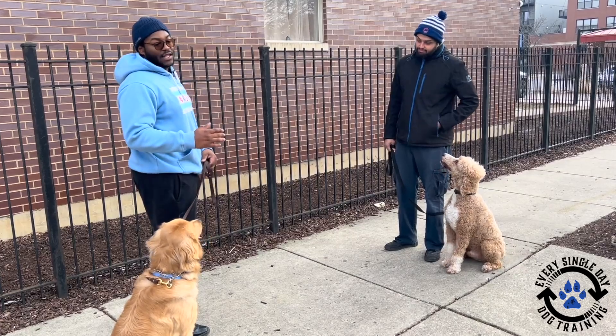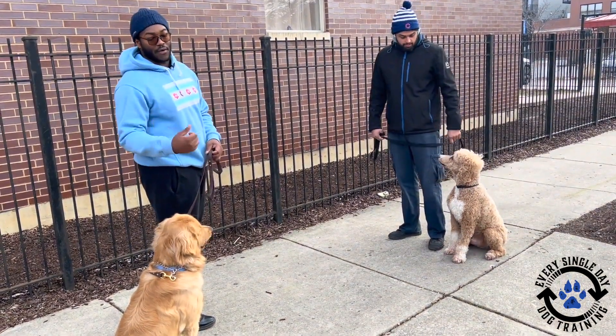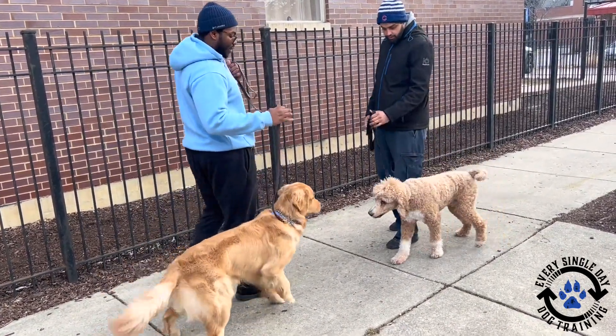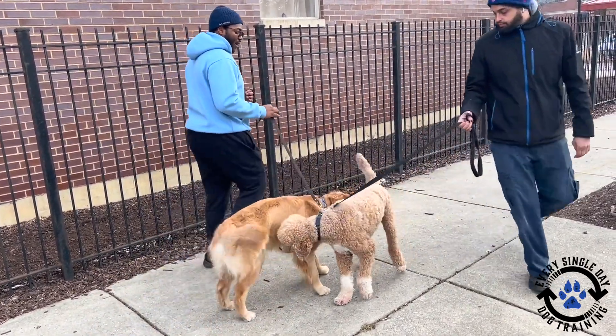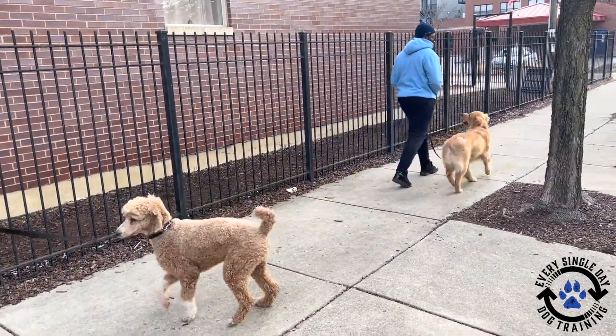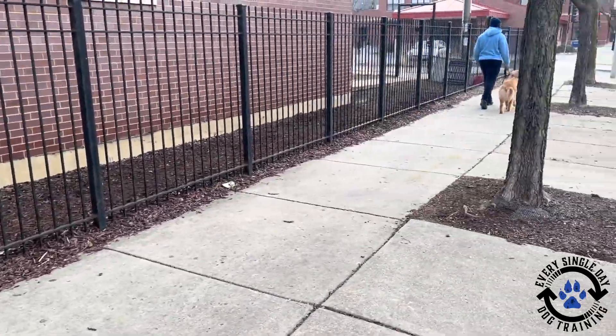So I want to make sure that when I tell him 'go say hi,' my leash is loose. The last thing is, when it's time to go, I'm going to say 'let's go,' pop the leash, and then we'll be out. Whenever you're ready — loose leash, do the dance on the outside, keep it short, let's go. Good boy, good job.